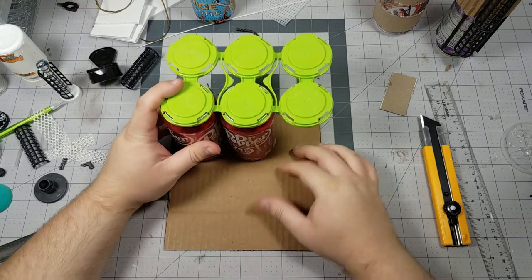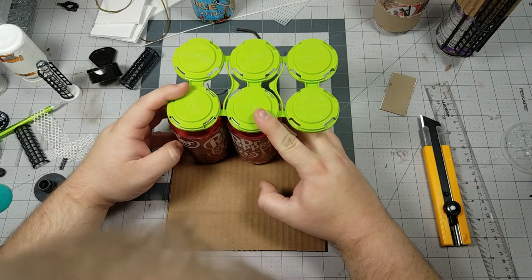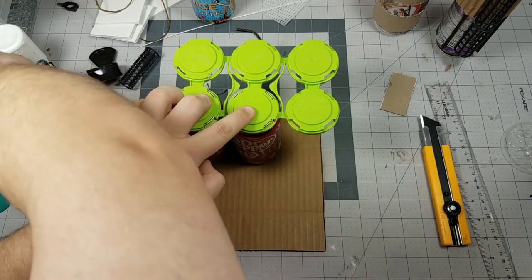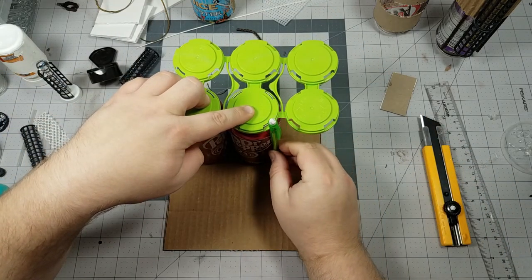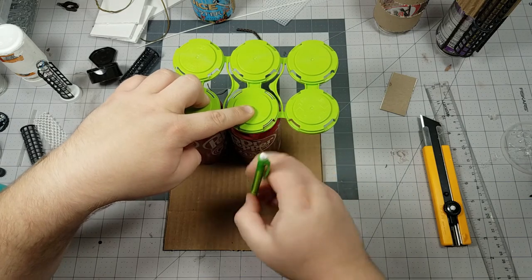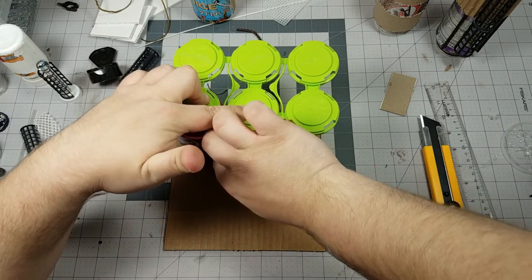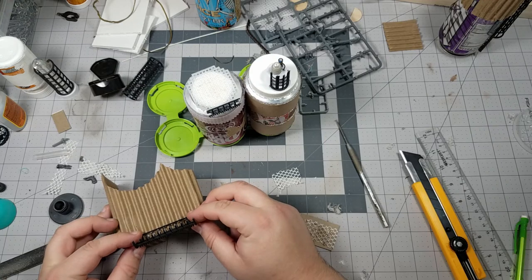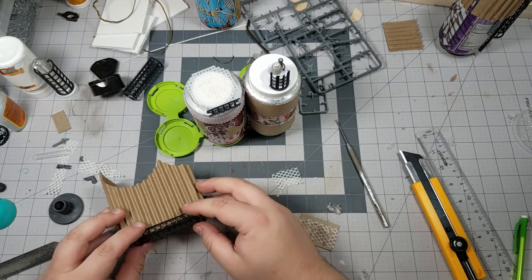With three of those cans done, I thought this thing needs some kind of outbuilding or structure to go along with it so it's not just silos. I wanted this little outbuilding to be able to slide up against the refinery and lock into any orientation. How I tackled that was by tracing the outside profile of some of these cans — and I figured I'd better do this now before I add too much to the remaining cans and don't have any viable surface left to trace.